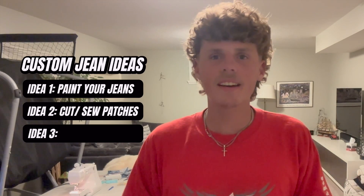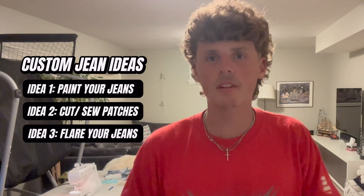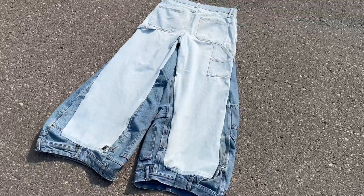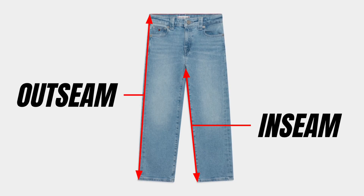Alright guys, I'm done with my jeans, but before I show you them, I want to give you my third and final idea for how you can customize your own jeans at home. My last idea is to flare your jeans to make them extra baggy — that's essentially the whole process I did today. You can flare the outseam, the inseam, or both, and it's a great way to make your jeans just a little bit more baggy. I've made a whole tutorial about this which you can watch after this video, but first let me show you the jeans that I just made.